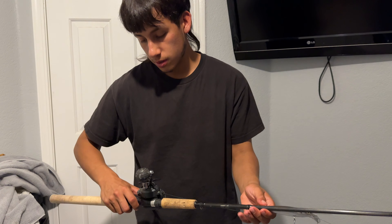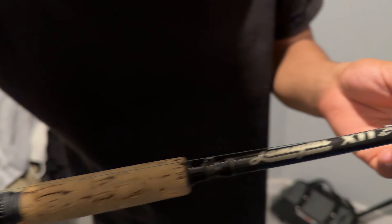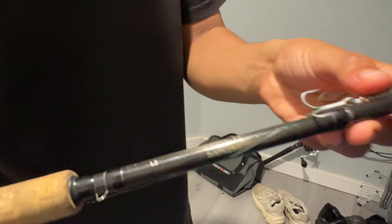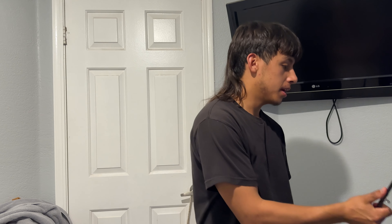Alright y'all, y'all always ask me what combo I got when I be casting lures with my bait caster. It's a 300 size Daiwa reel — it's the Lexa 300SP right here. And the rod is a Lamig Glass X11, 8-foot-6. That's my rod combo — when I be casting lures out, it works pretty good with 30 pound braid, XX Braid that's what it's called.